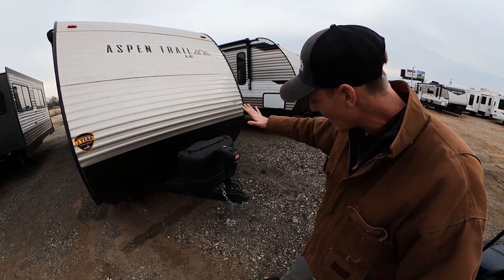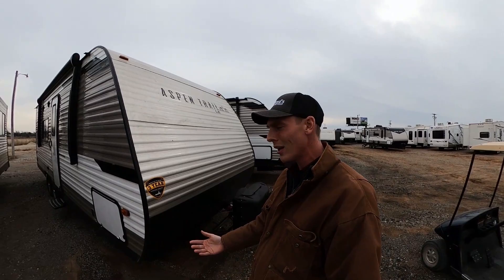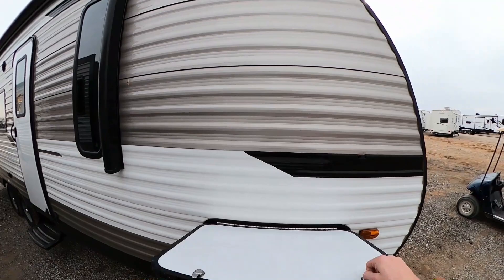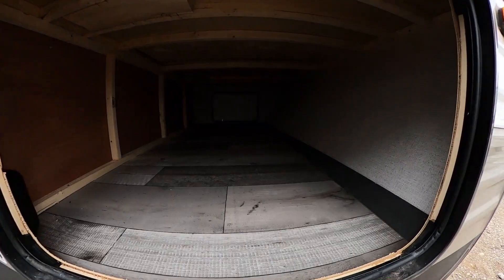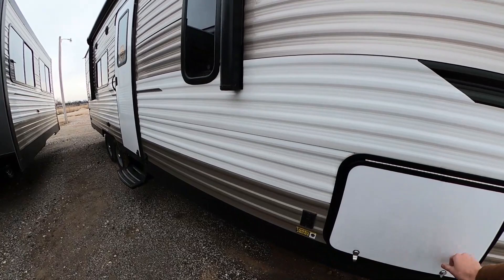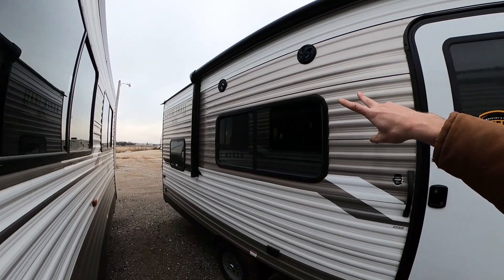Let's start at the front and work our way back. We're gonna have an electronic tongue jack letting you get your hitch up and down, 220-pound propane tanks that I'm gonna fill up for you before you go, and the industry's best three-year limited structural warranty because this is a Dutchman product. We have pass-through storage here with magnets, and power stabilizer jacks on all four corners of the coach.